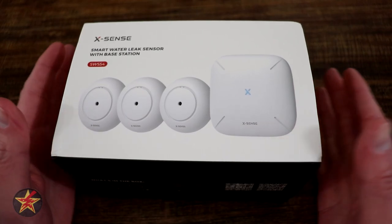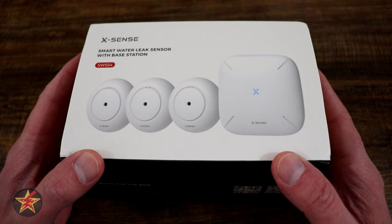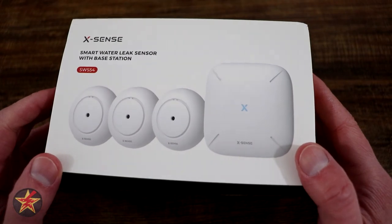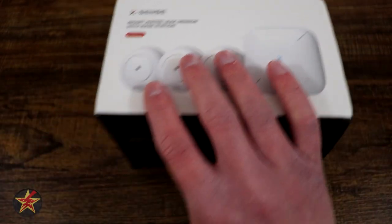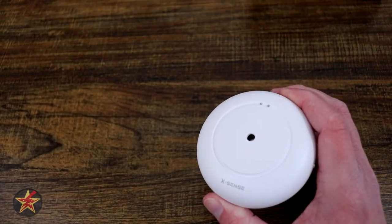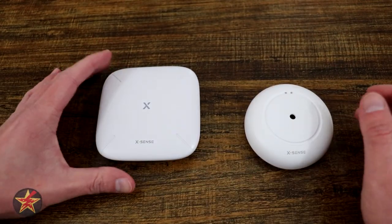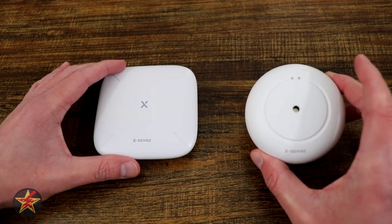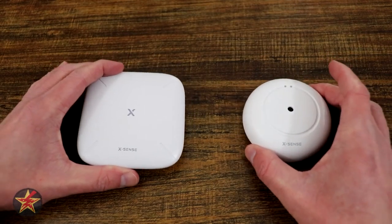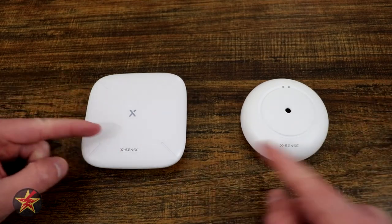Xsense did reach out to me and provide me this system for the purposes of doing an unbiased review, and that's what you're going to get. The big thing separating this system from a regular leak detector is you get not only a leak detector, but you get the base station. The base station is going to act as your gateway to receive notifications from your smart leak sensors wherever you happen to have them placed. Because these two talk to each other and can notify you remotely, that means there is a setup process for this system.